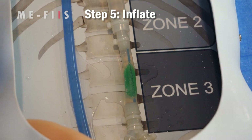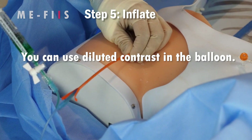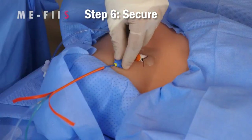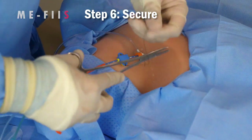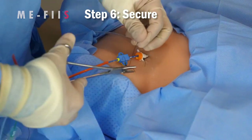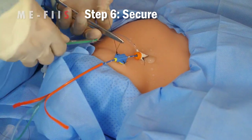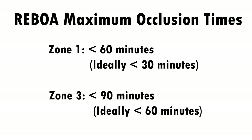It is possible to inject diluted contrast into the balloon, but since it already has radio-opaque markers, this isn't necessary. Do not use full-strength contrast because its viscosity will gunk up the balloon. Step 6: Secure. After the balloon is inflated, you need to maintain positive control over the catheter because the pulsations of arterial blood in the aorta will tend to push the catheter back out. Definitively secure it using the catheter fastener included in the convenience kit. At this point, REBOA is fully deployed and you need to get the patient to an operating room as quickly as possible. In Zone 1, REBOA should not be up for more than 60 minutes — ideally less than 30. In Zone 3, no more than 90 minutes and ideally no more than 60.